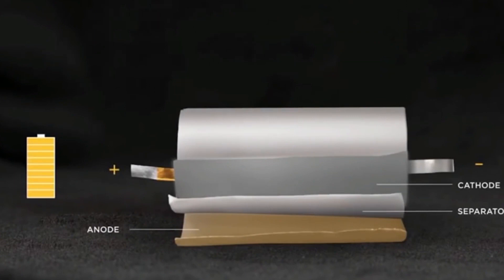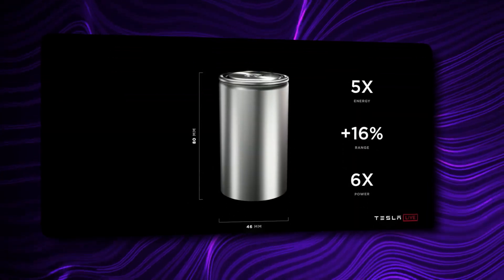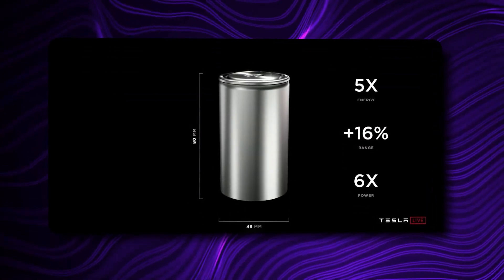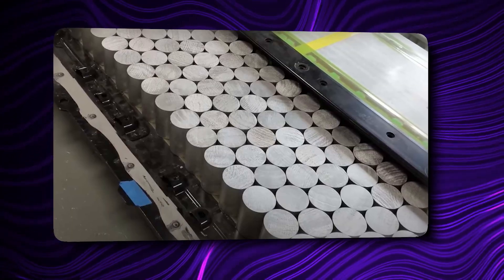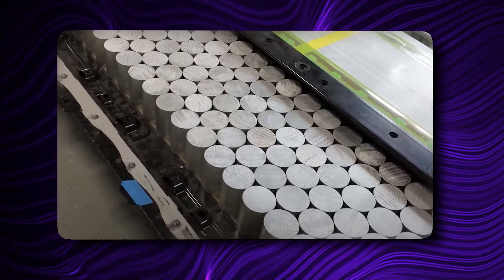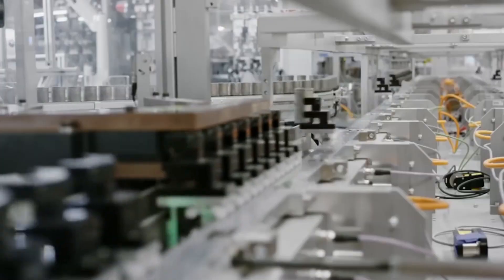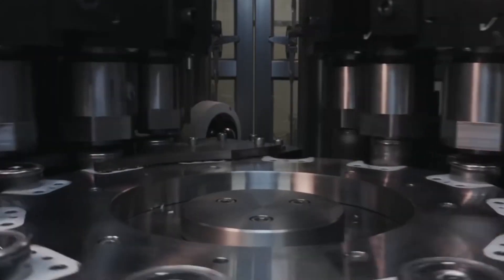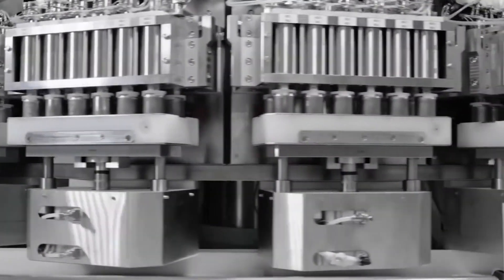We already know that the 4680 battery packs that Tesla is now putting in its Model Y are only halfway to the stated goal of a 50% reduction in cost compared to conventional batteries. The bulk of the savings comes from packaging efficiencies of fitting them into much larger tubes, which improves volumetric density and requires fewer spot welds. The key process of dry coating the electrodes, which doesn't require toxic mixtures or baking, remains an unachievable goal for now.